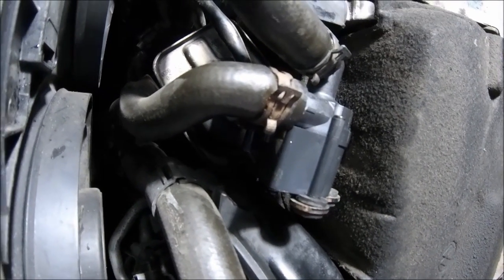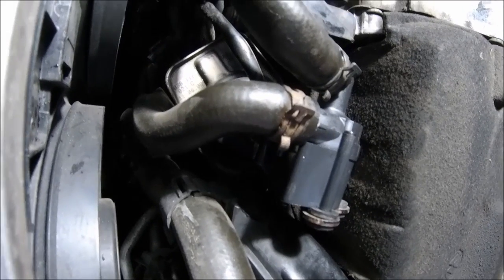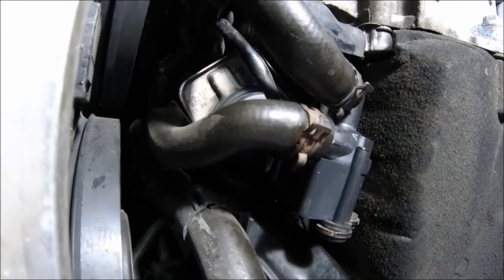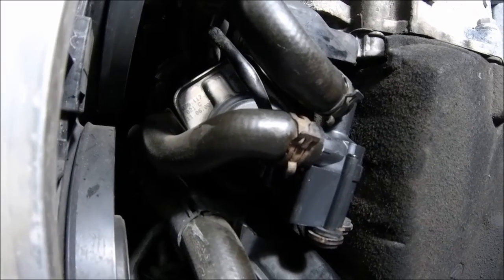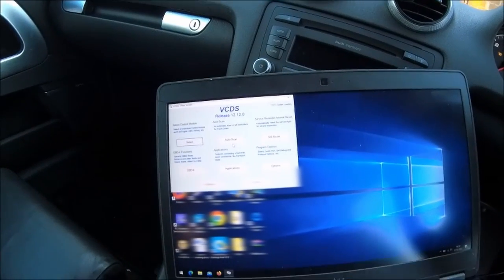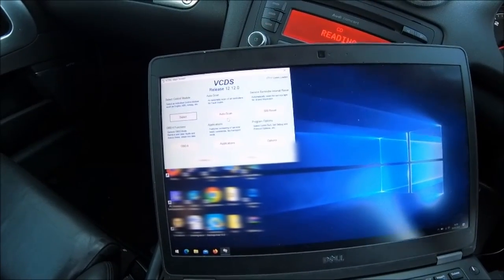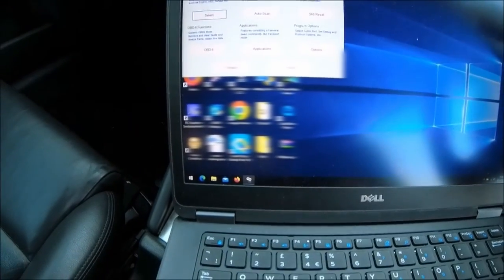It is a bit tricky but got it in - probably took me about an hour. I'm going to clear the codes first, make sure it's working okay, then get the bottom panel on, get it back on the floor, and call that a job done. Let's crank up VCDS - ignition on, turn the lights off.